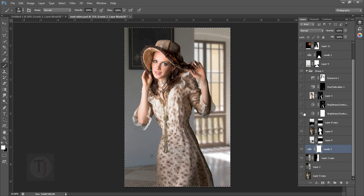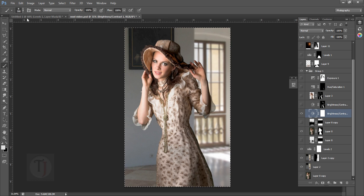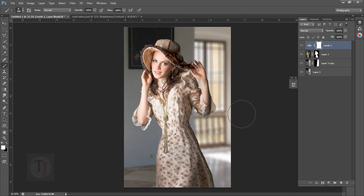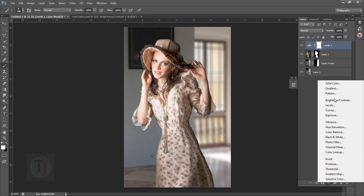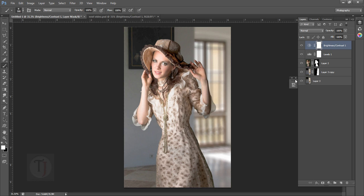Then there's another brightness/contrast adjustment. Let's use the normal one — the value is minus 26 on contrast. So let's create another layer and use Brightness/Contrast with contrast at minus 26. So far we're going pretty good and haven't screwed anything up.